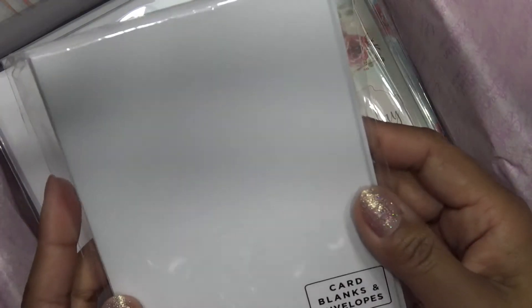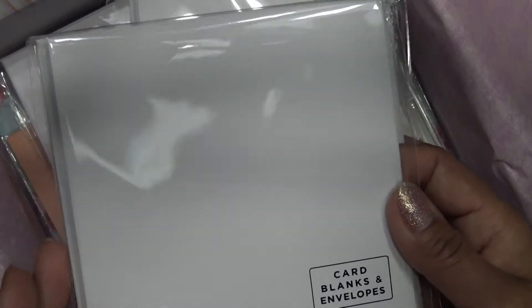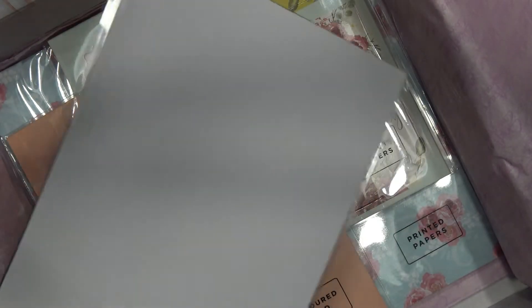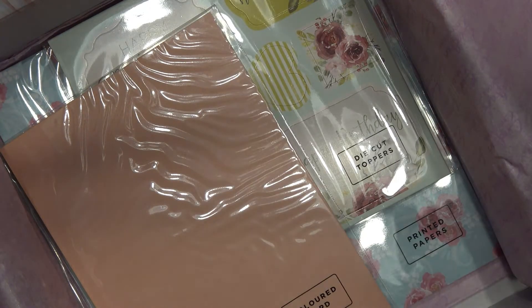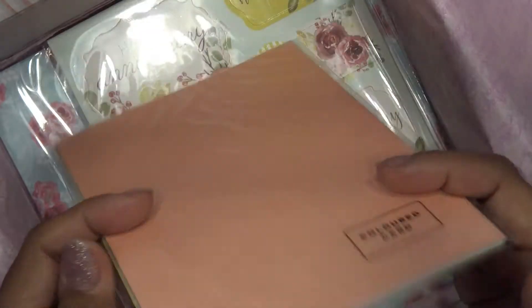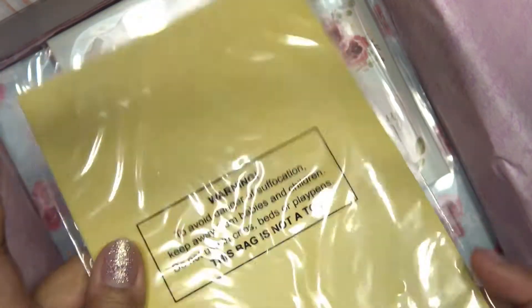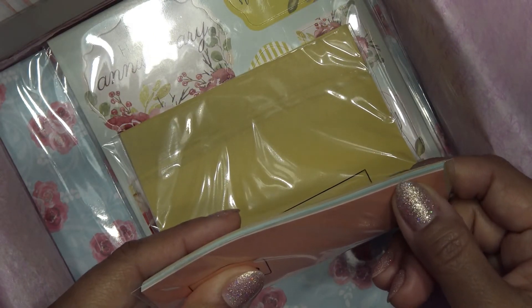It has lots of card blanks and envelopes — this looks a little bit bigger than A2. These are a square card blank and envelope. This looks like maybe 5x7 card blanks and envelopes — sorry about that shadow. White and black card, and I'm assuming you're supposed to do some fun stuff with embossing and then maybe some distressing or something. There's also lots of colored card — this orange and this yellow. I hate this yellow color and they include it in almost every package. There's blues, green, and orange.